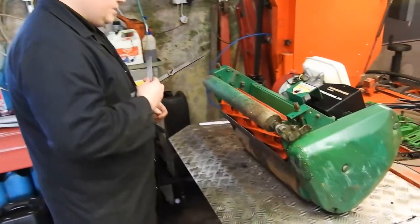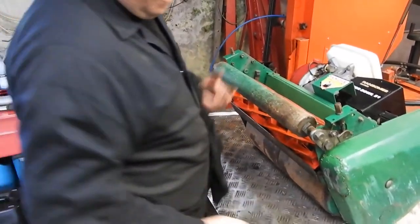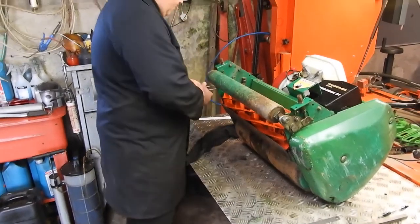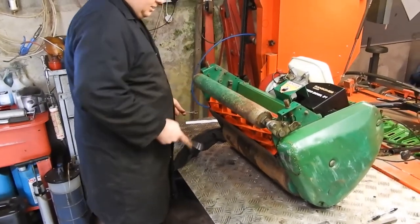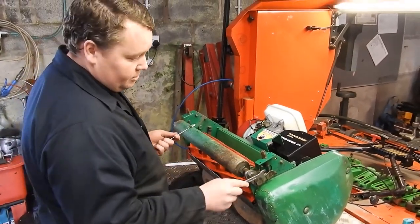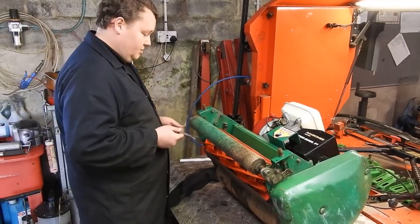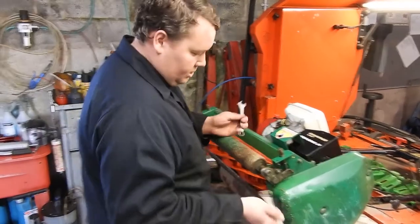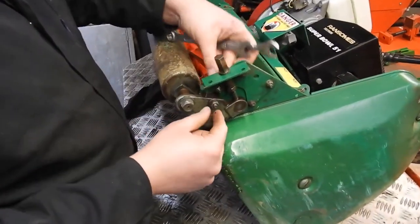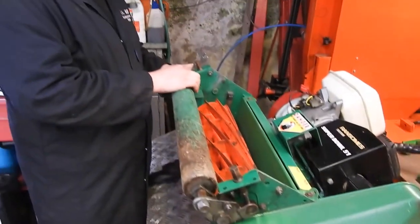Now I'll show you what locking nuts there are on this particular one. On a Ransom's Super Bowl, you need two half-inch spanners, or 13mm — sometimes people put 13mm nuts and bolts in there. You've got two locking nuts which hold your roller in position, on either side.